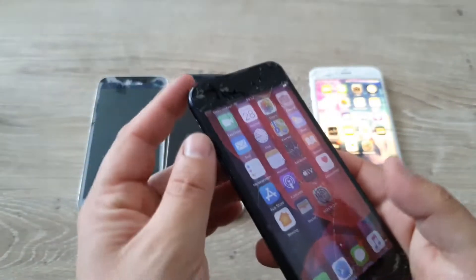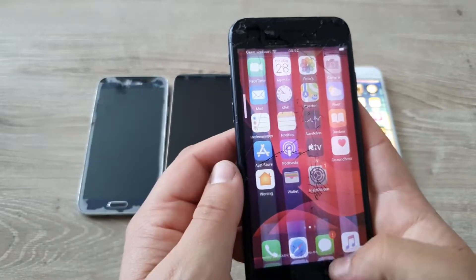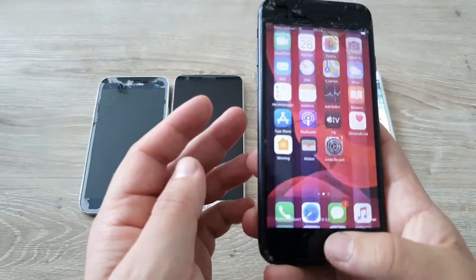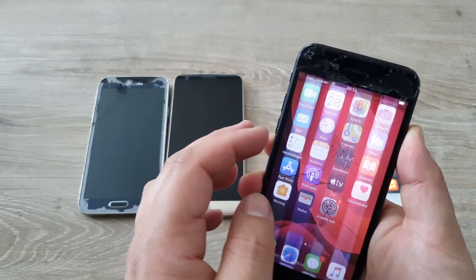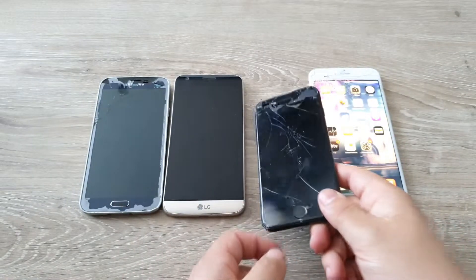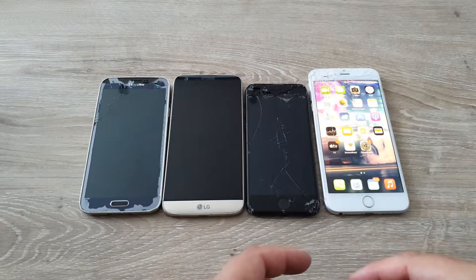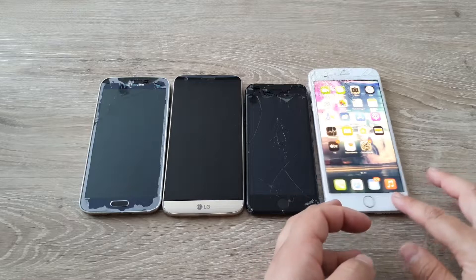We have audio that works, the home button works, mute switch works, volume rockers, even Touch ID — everything works on this. So basically this would be a pretty good repair if you ask me, but it's up to you. If you want me to repair the iPhone 7, let me know in the comment section below.